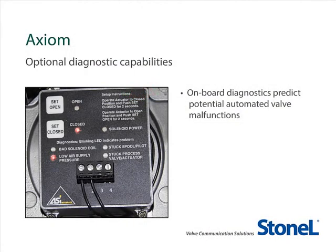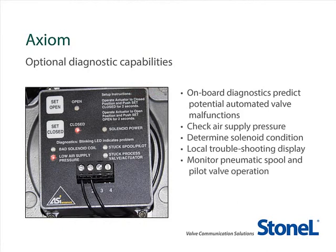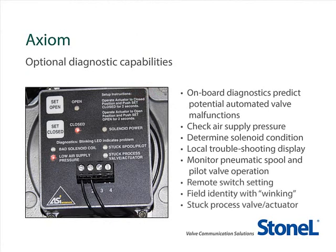You can reduce troubleshooting time and identify potential problems by selecting an Axiom platform with diagnostic options including supply air pressure levels, solenoid and spool condition, and process valve actuator status. You can also remotely set the switches and use a winking feature to identify the unit in the field. The special LED display provides local indication with remote information transmitted back via the AS Interface or HART communication protocols.